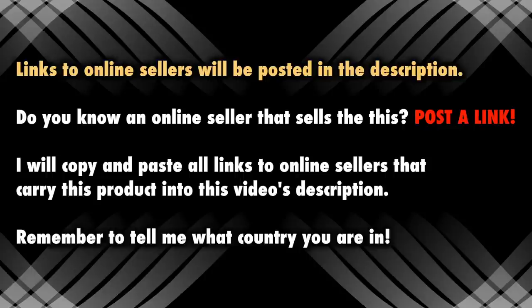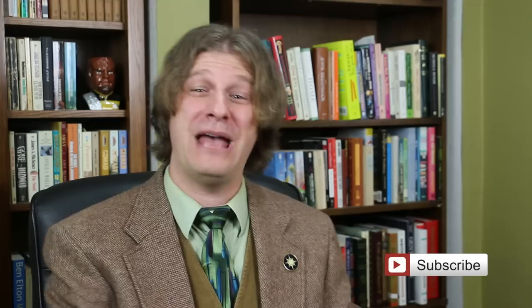If you have a link to an online seller that carries these, especially one offering international shipping, post it and I will add it to the description — please make sure you mention your country, as we have a very international audience. And Legion, I love your portfolios as well — solid A — but can you please see if you can make one with four columns? Ultra Pro, you guys make a thousand versions of everything, so how about a thousand and one — give us a four column portfolio, and some of those four column binder sheets too. I hope this video has been helpful. As for me, I can't wait to start filling this thing up with fetch lands.